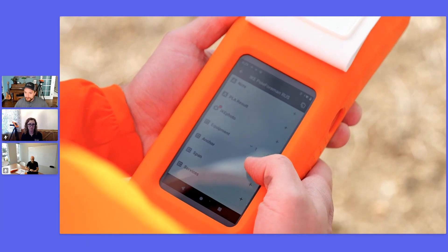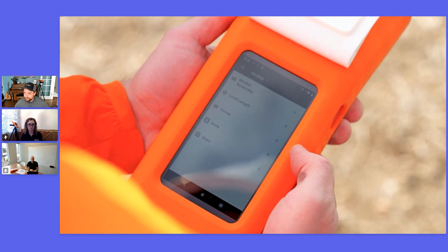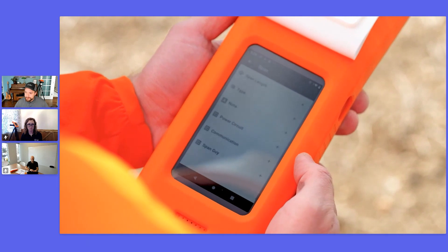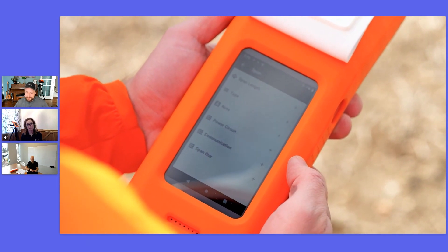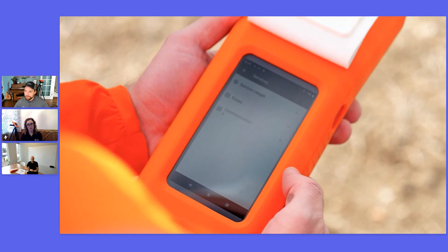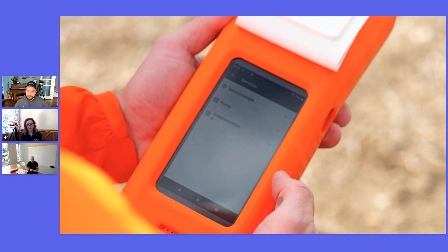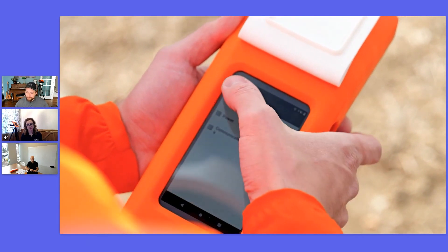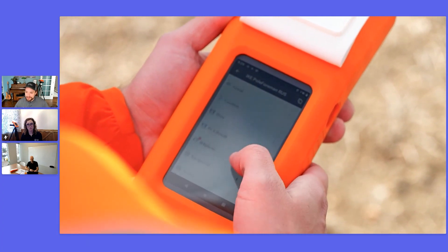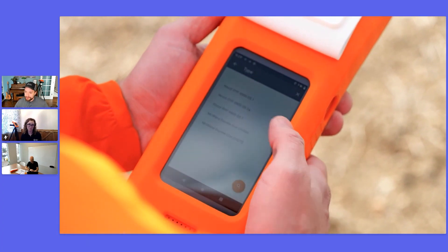Here I'm opening up all the various subforms in this Ike Polformin integrated collection form. We have equipment, anchors, spans, and services. You can think of subforms as just a folder within your main form, and we can add those on an as-needed basis per unit type that happens to exist at that pole.